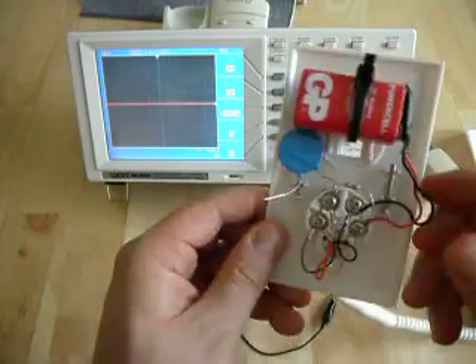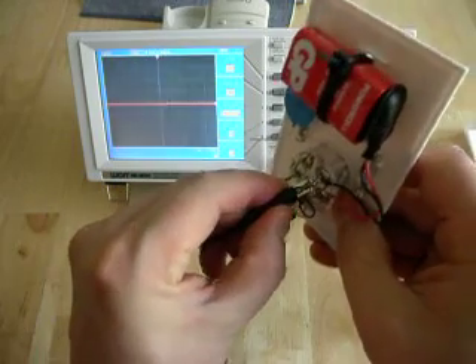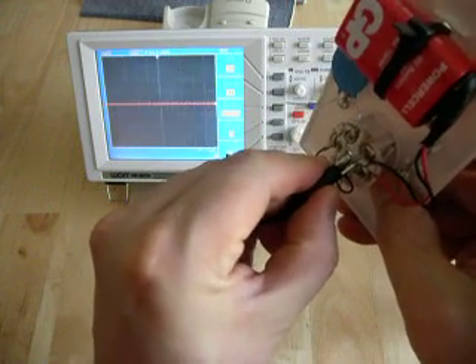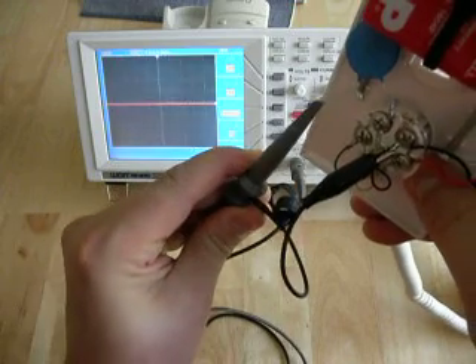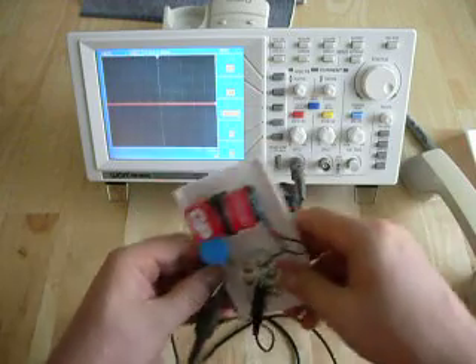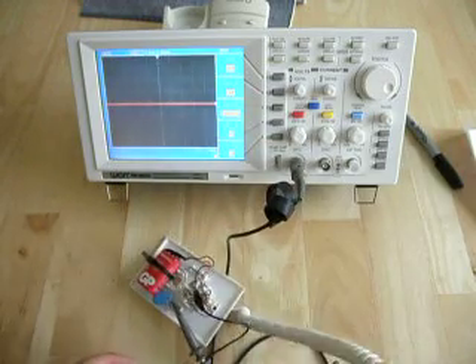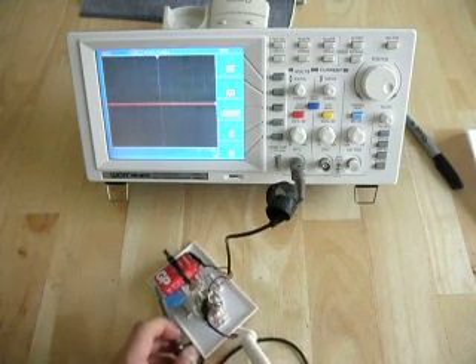Our handset should work once we connect it up to the oscilloscope. The oscilloscope probe goes onto the negative connection right here for the ground, and the positive tip of your probe goes onto here. I'm going to put this down, and if I pick up the handpiece and start speaking into it, we should start getting a signal coming through.